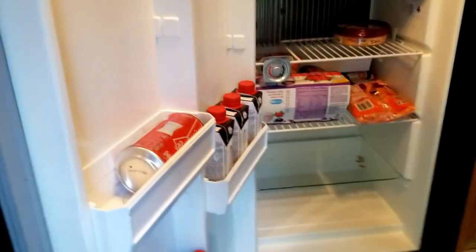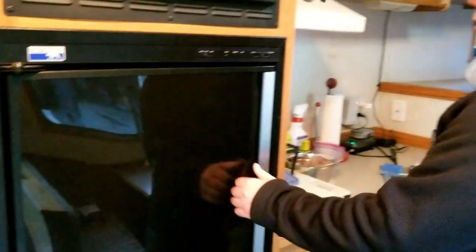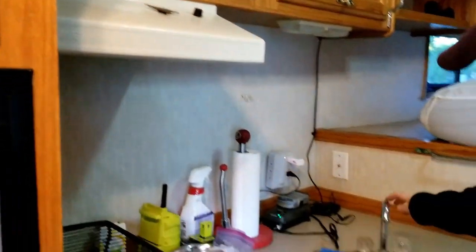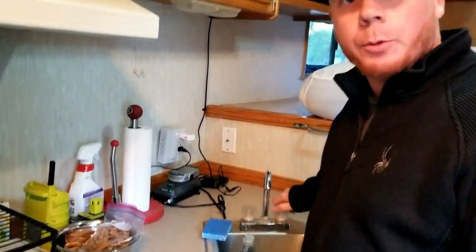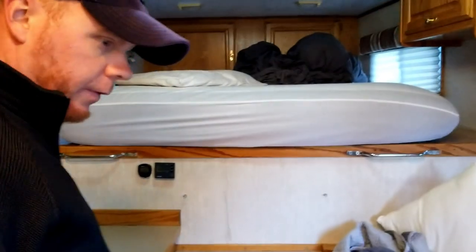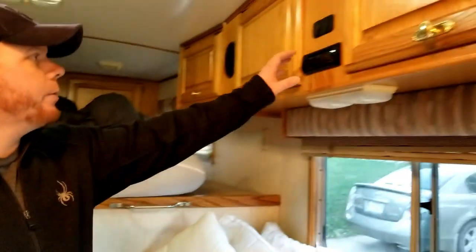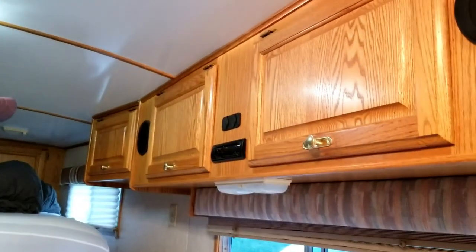It's not the biggest fridge but it works for camping. There's a little stovetop right here, an exhaust fan, more storage, and a sink with water — we just need to fill up our water tank. Over here is your dining area, and we've got a radio up here which should be nice for camping, plus more storage.